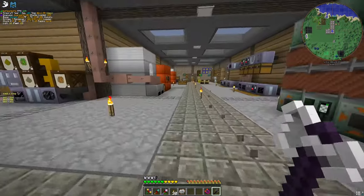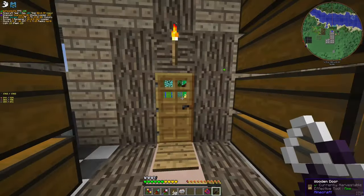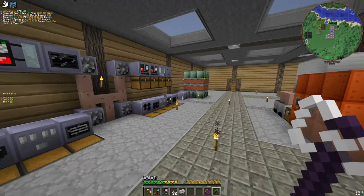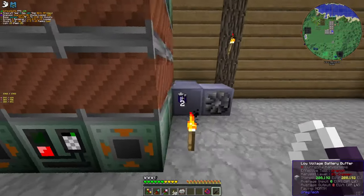Hello, this is Crafty's Crafty, and today we are playing another episode of Direct Tech New Horizons Season 2. In between the episodes, I didn't do much — actually, I did the battery buffers and put two batteries on each.